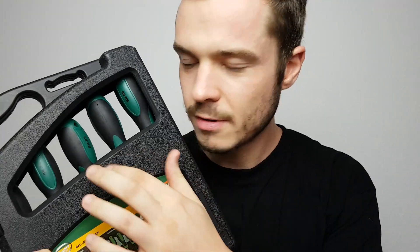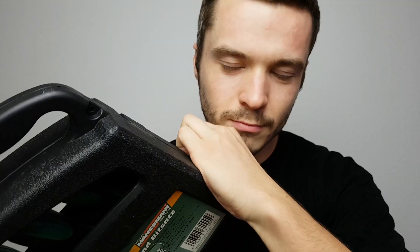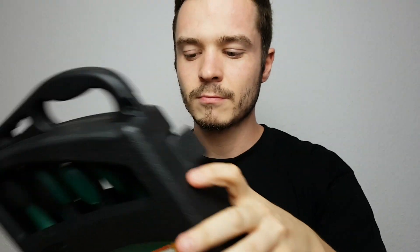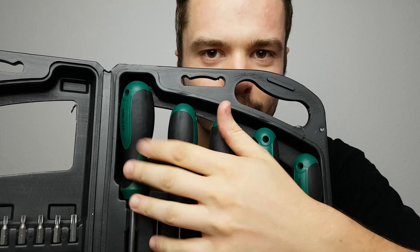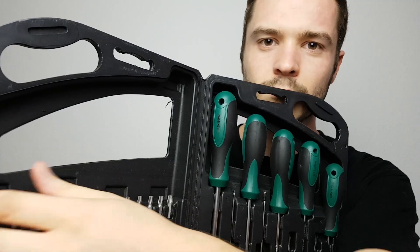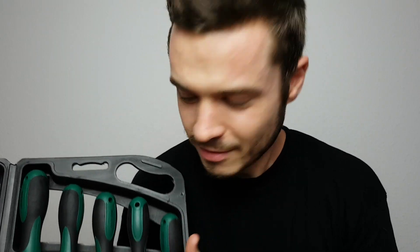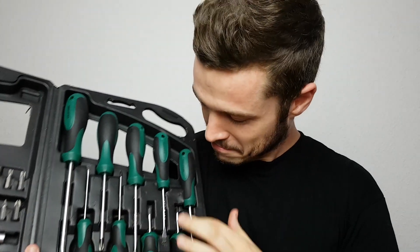This is my toolbox. And this is your face. So, let's have some fun. I'm gonna fix your face, okay? So, let's start.